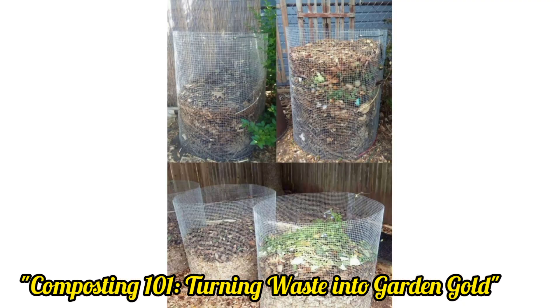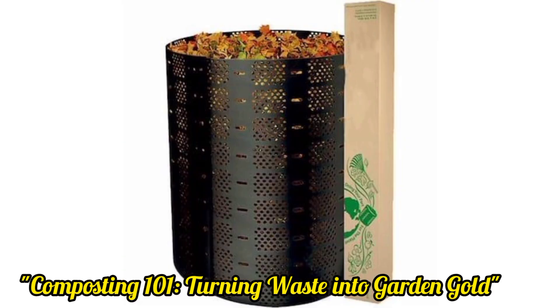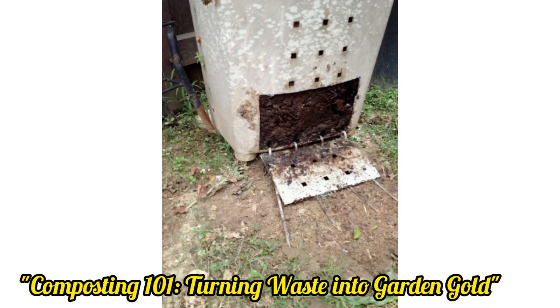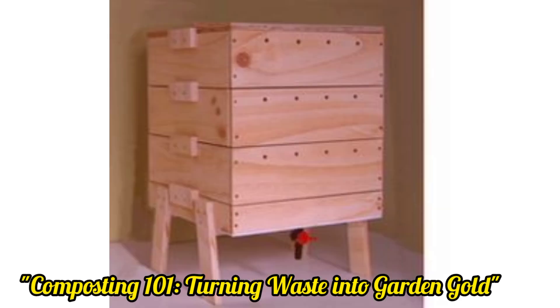Here are some ways to achieve this. Composting is one of the most effective ways to turn kitchen scraps, yard waste, and other organic materials into a nutrient-rich soil conditioner. Collect fruit roots and vegetable scraps, crushed eggshells, leaves, and grass clippings into the compost bin. Over time, these materials will decompose, creating nutrient-rich compost that can be added to your garden soil.